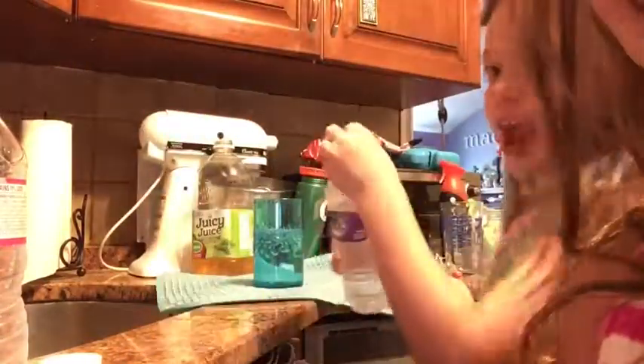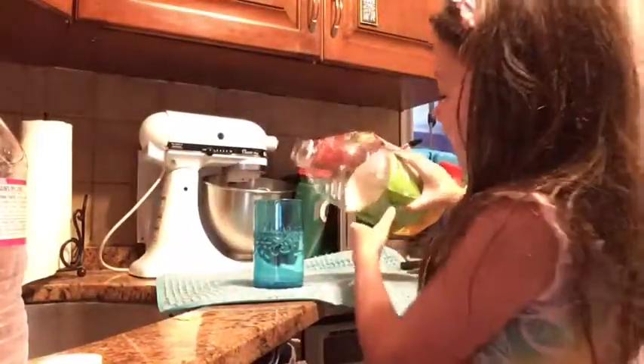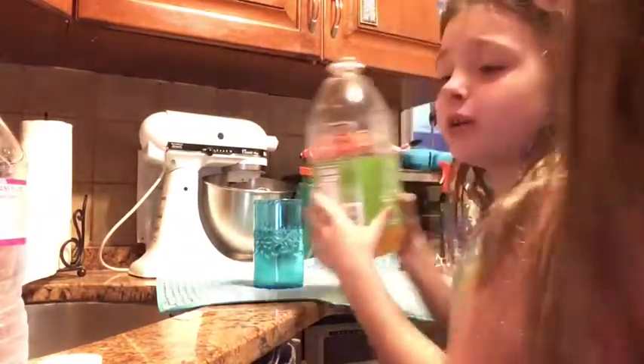Next thing we're adding is apple juice — it is juicy juice. As Madison said, we don't want to make it too apple-y. Next we're adding ginger ale. Our final step is ginger ale — we're going to be adding it at the same time. This bottle has not been opened and I'm so nervous. Mine's the smaller one — you do yours first!